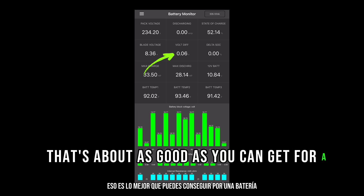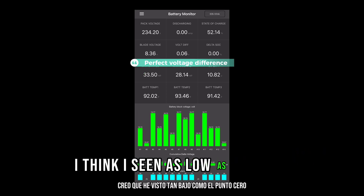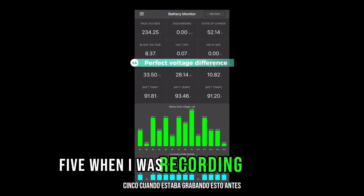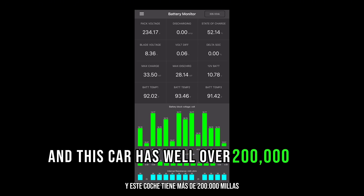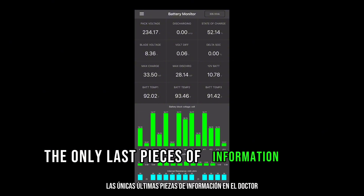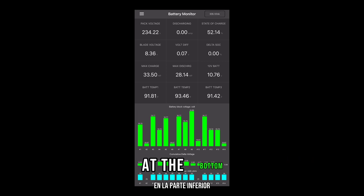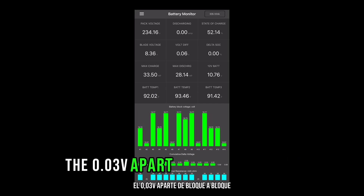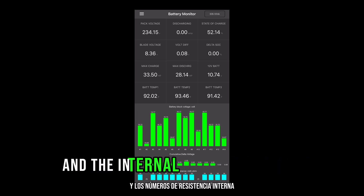The voltage difference is 0.06 to 0.07 — that's about as good as you can get for a balanced battery. I think I've seen as low as 0.05 when recording this earlier. This is a 100% healthy battery, and this car has well over 200,000 miles on it on the original battery. The last piece of information in the Dr. Prius app is the cumulative voltage delta at the bottom — the blocks are 0.03 volts apart from block to block, so everything looks very well balanced.